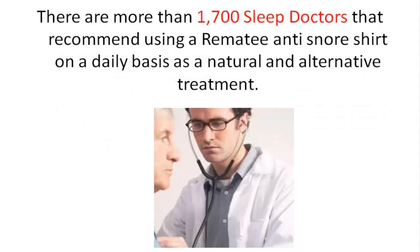So what is so popular about this bumper belt or this anti-snore shirt? Well, more than 1700 sleep doctors recommend using a Remedy Anti-Snore Shirt on a daily basis as a natural and alternative treatment to sleep apnea and snoring, so it's very popular within sleep doctors as well.